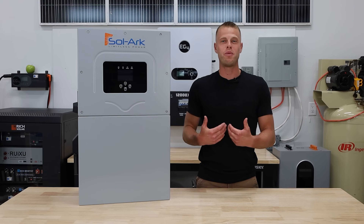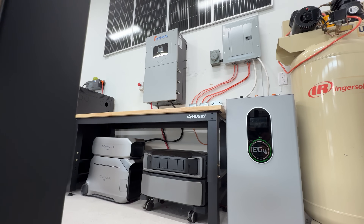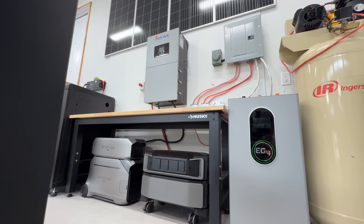Welcome back to the lab where our opinions can't be bought. Despite Solark's popularity, this is actually our first time with a Solark product here in the lab.